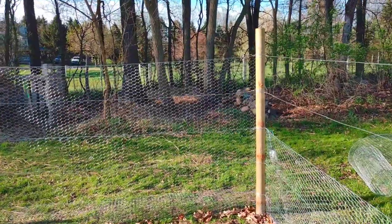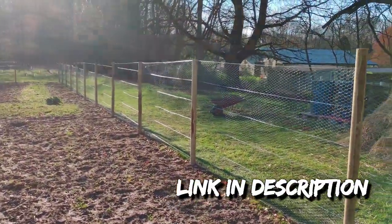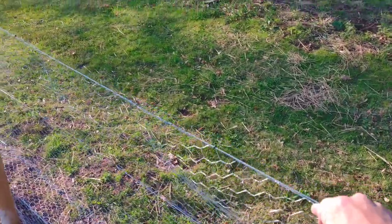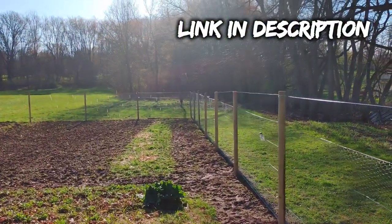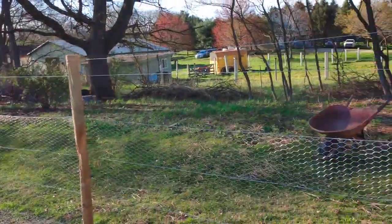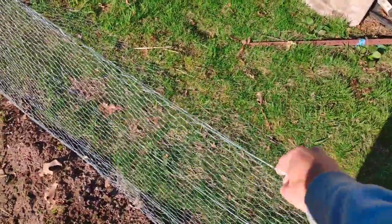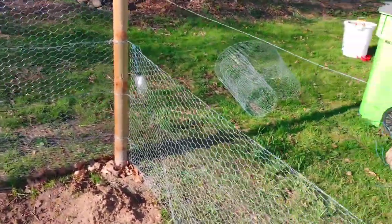Last time I showed you guys how I put up this chicken wire fence around my garden by myself, but now I'd like to address another problem I came across. This is my top wire from the original video. At the far post it's about five foot off the ground, but due to the elevation change, when I get over here, this fence is only about two and a half, three foot off the ground — so that's too low.